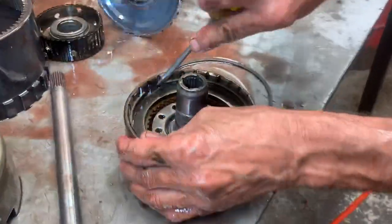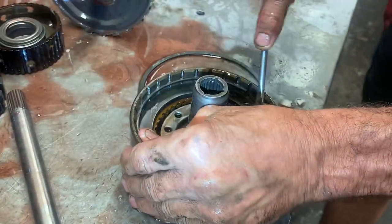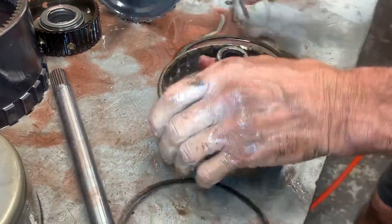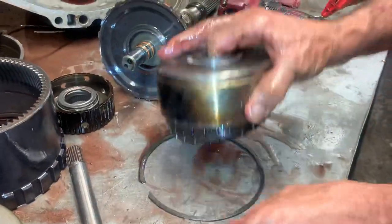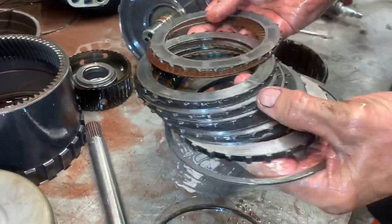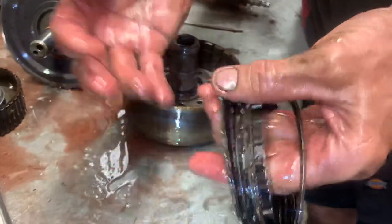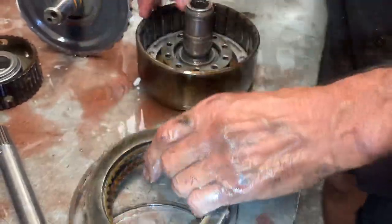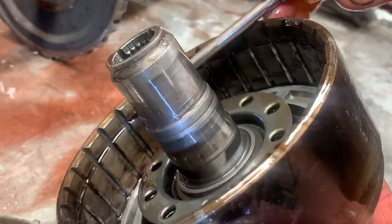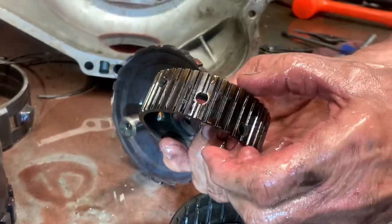They did change this drum a lot. This clutch is just so tiny for third gear — there are only five clutches in this pack. The only way to get more is to buy Alto or similar thin clutches and thinner steels to fit more in there, or find a drum where the snap ring groove has been raised — they did make them that way. With the groove raised you can put more clutches in without changing the hub, because the hub is still long enough for the extra clutches.